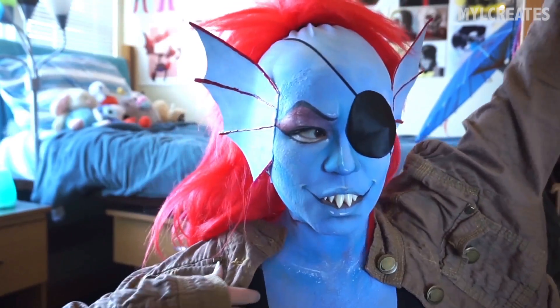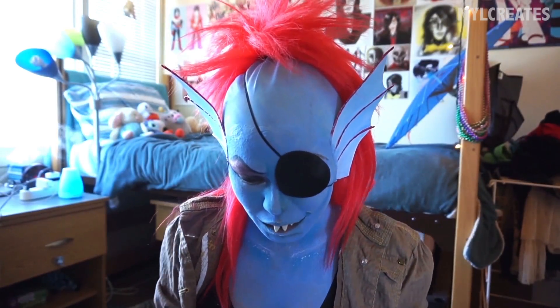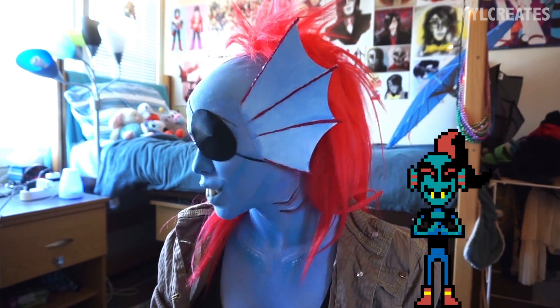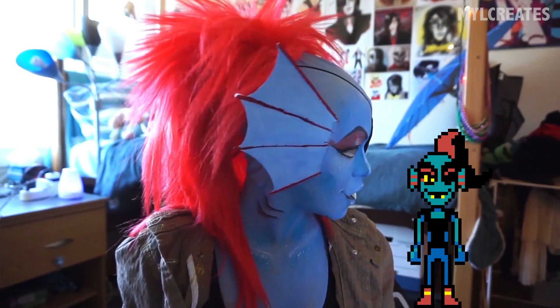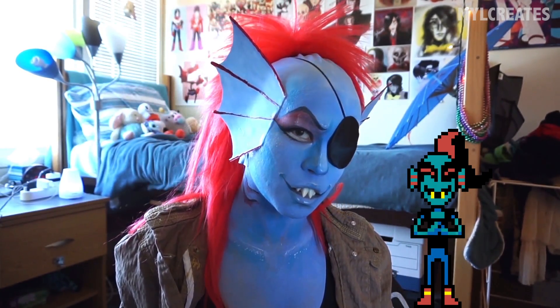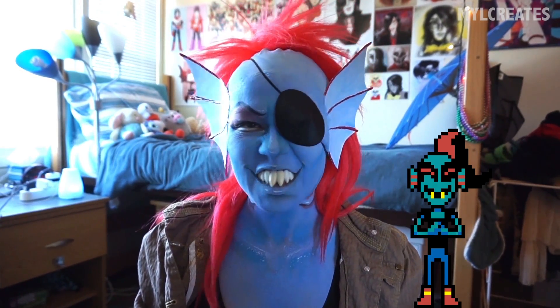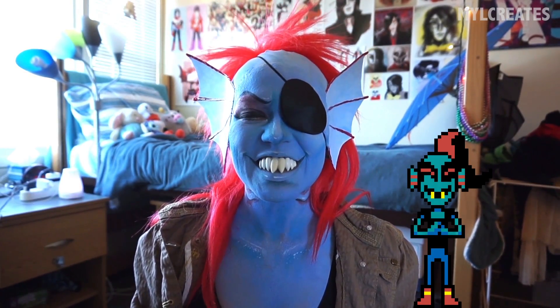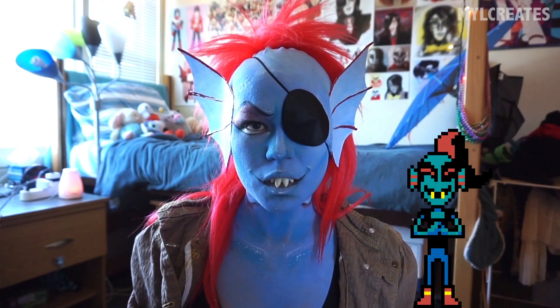And whoop-dee-doo, you're done! Thank you for watching this tutorial. I hope it helped for those who wanted to try cosplaying Undyne. If you enjoyed the tutorial, feel free to hit that like button or not, and subscribe to keep up to date with future videos.